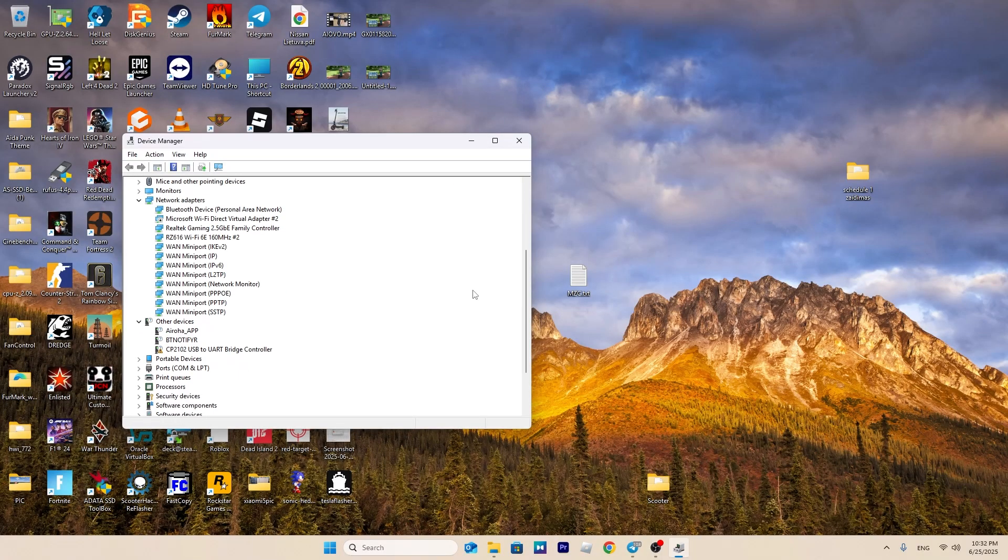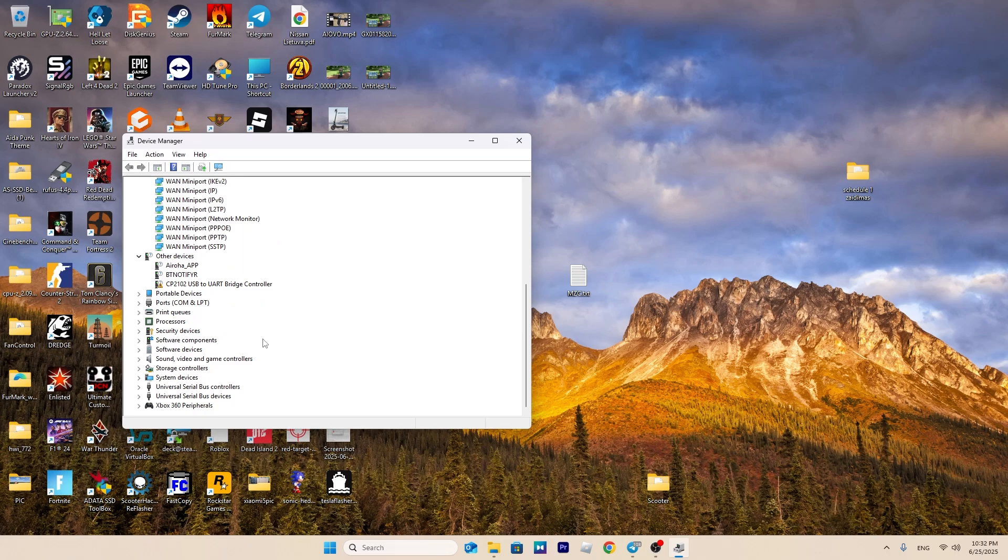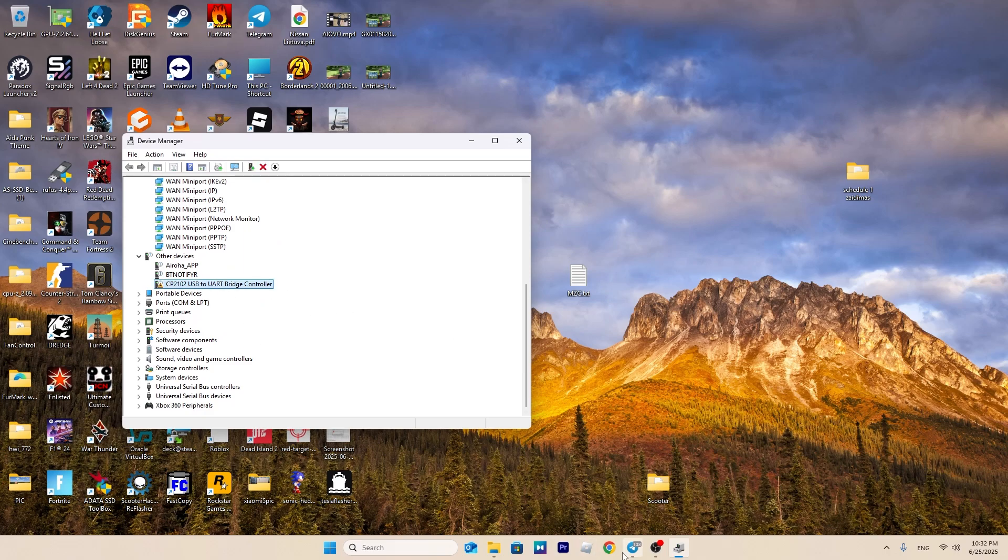Connect the adapter to your PC, open Device Manager and install the appropriate drivers. Make sure to install the drivers specific to the adapter you're using. In my case, it's a CP2102.